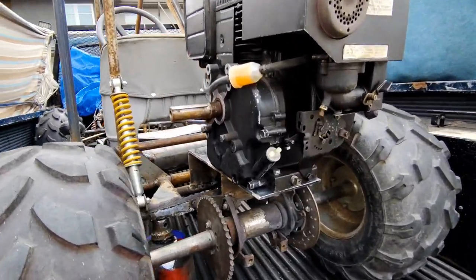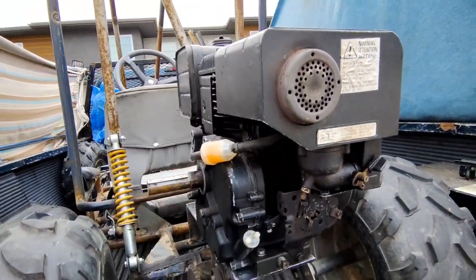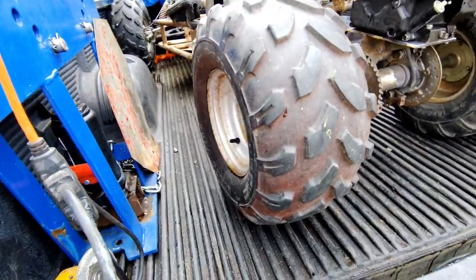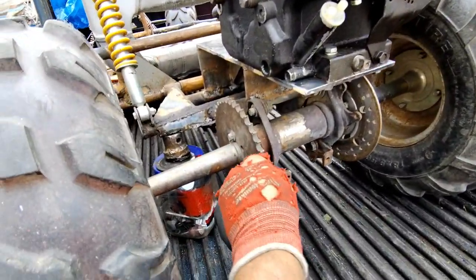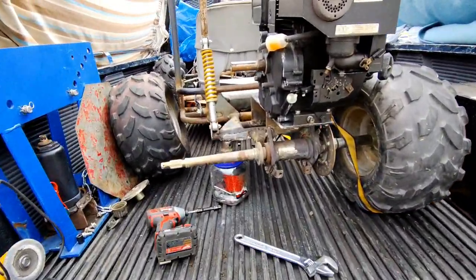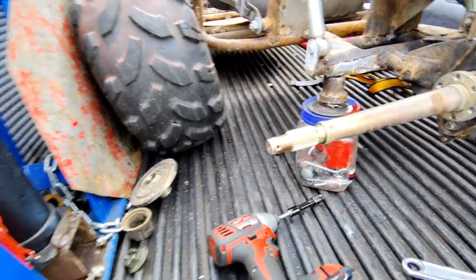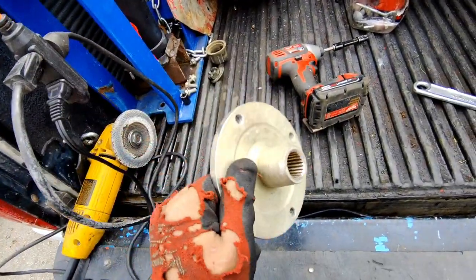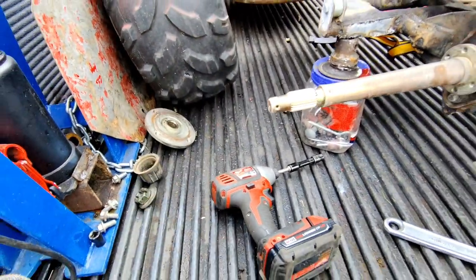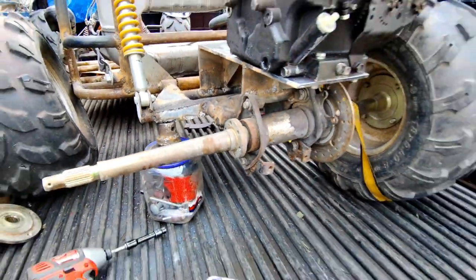Got the engine bolted on — it's sitting up on there. Got it jacked up, gonna take the tire off and the hub so I can get the old sprocket off. Got it all taken apart. The hub is all nice and shiny. These bearings are not even greased — they haven't been shiny for a long time. Got the gear off — it's a six-bolt pattern.